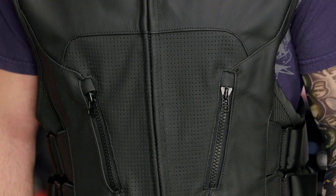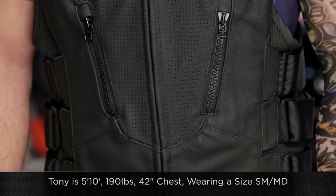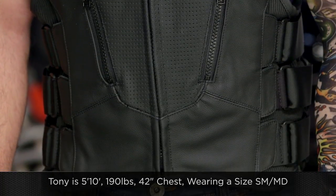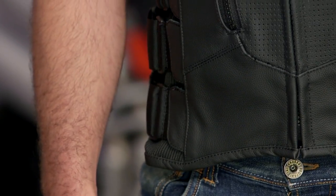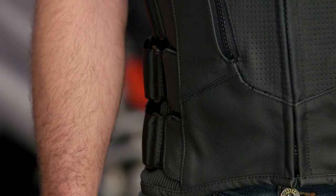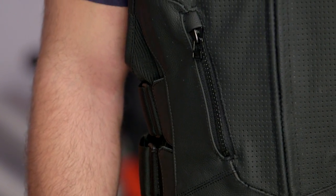As far as sizing is concerned, Tony on my left hand side — 5 foot 10, 42 inch chest, 190 pounds — we have him in a small medium. You can see it's going to fit him nice and generously, and if he wanted to, he could actually undo the straps at the side and fit this over top of a leather jacket. Sizes range from a small medium up to a 4XL, so there's going to be something that works for pretty much everyone.